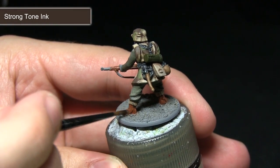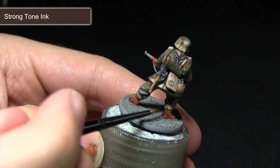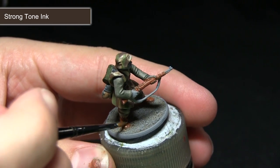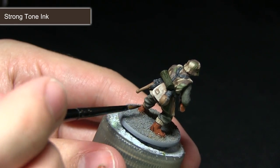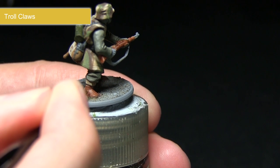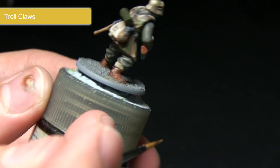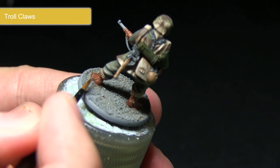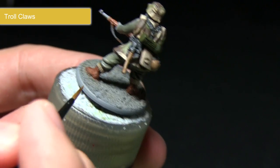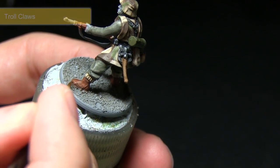With the wash over the wooden weapon stock completed, we can now continue working on the boots. For this step I'll be using a wash of Strong Tone ink across the leather, which will create a darker colour than what we got from the Light Tone ink earlier. Simply apply the wash over the entirety of the boots, making sure it pools into all of the recesses. With the Strong Tone ink dried, I'll be applying a highlight of Troll Claws across the boots. This will not only enhance the detailing on the boots but also create the effect of wear and tear and scuffed leather. Pay particular attention to the edges you would imagine getting scuffed, such as the toe and also the back of the boot.